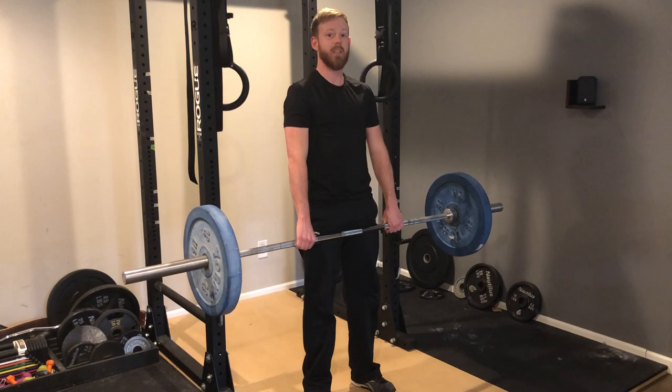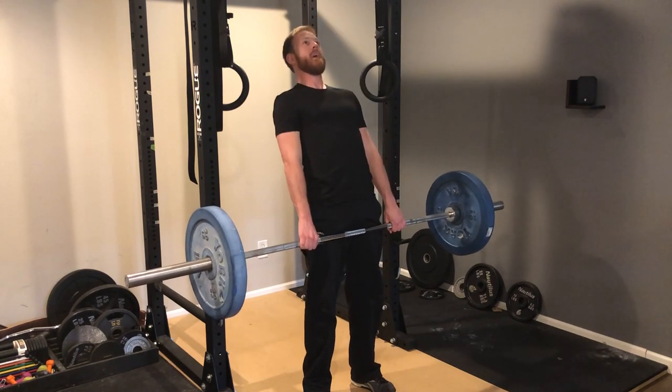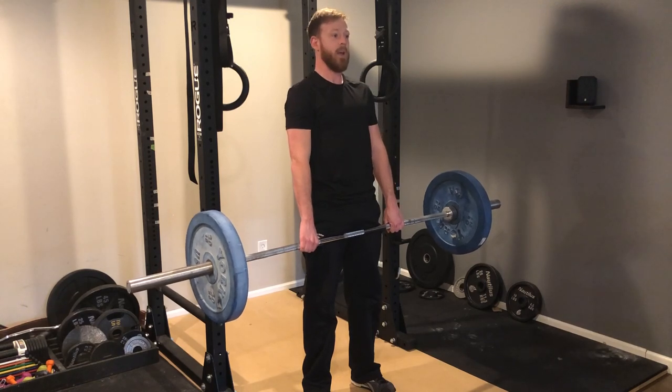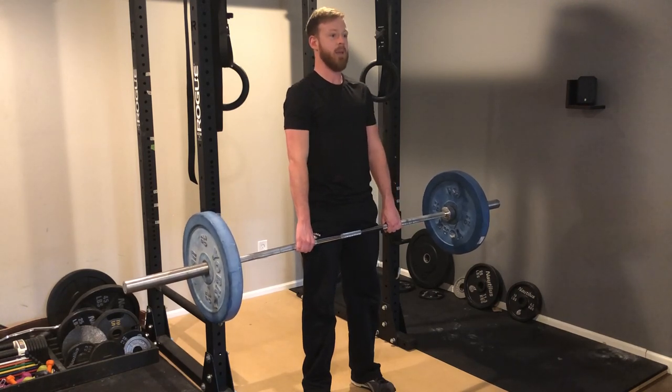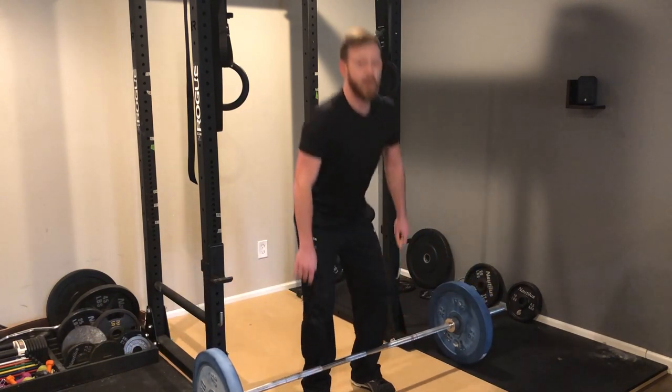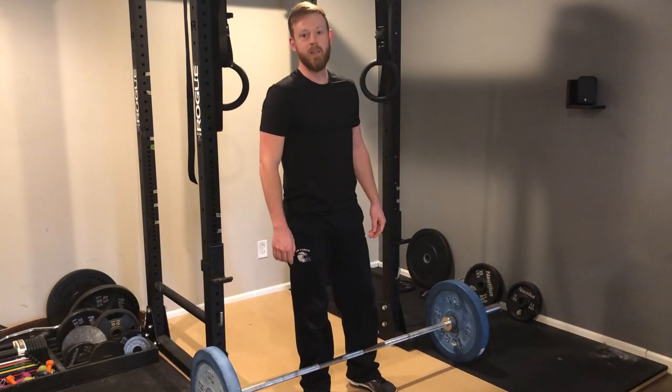The third mistake is when you get to the top, you don't have to extend real far back like that. Just get into a nice normal standing position, then go back down the same way — butt back, chest up, bar close to the body. And now you can avoid those three common deadlift mistakes.